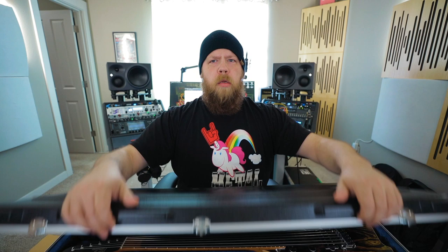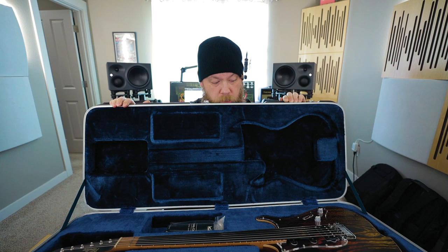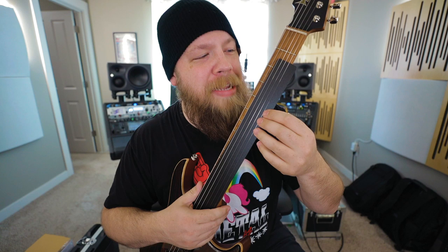All right, let's see if you can see it. Real talk — when I first opened the case, I thought it was a fretless guitar, but there's actually just a protector on the fretboard. I legit was like, what am I supposed to do with a fretless guitar? I had this moment of horror. But that's not the case. We're okay.